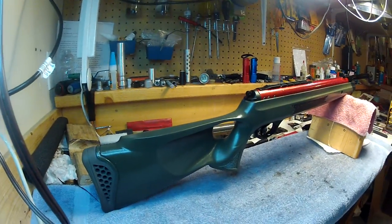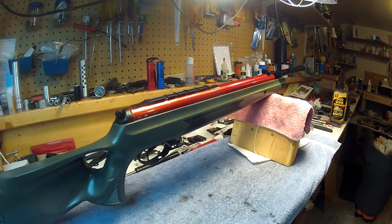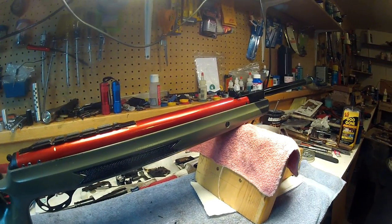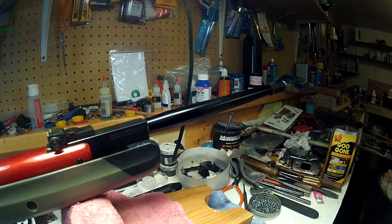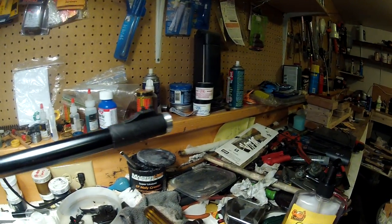This is the Hatsan 125th. The pictures didn't turn out so good so I thought I'd do a little quick video on it. It did not turn out like I wanted it to. You know, you can lose some of the nice interest you have in a rifle when you're working a project, and I kind of lost that on this.